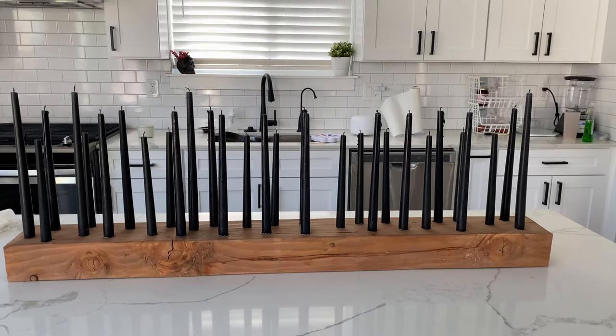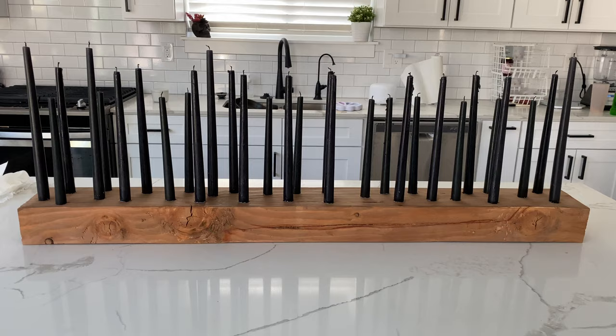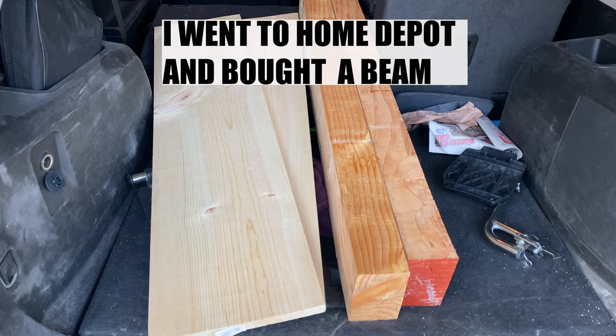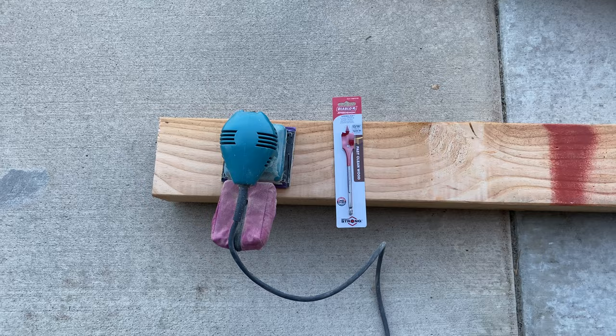We are making this super cute large-scale candle holder and I am so excited — it's so cute, it's pretty cost-effective to make and so easy. I'm using two different sizes of sandpaper and we're going to start sanding.